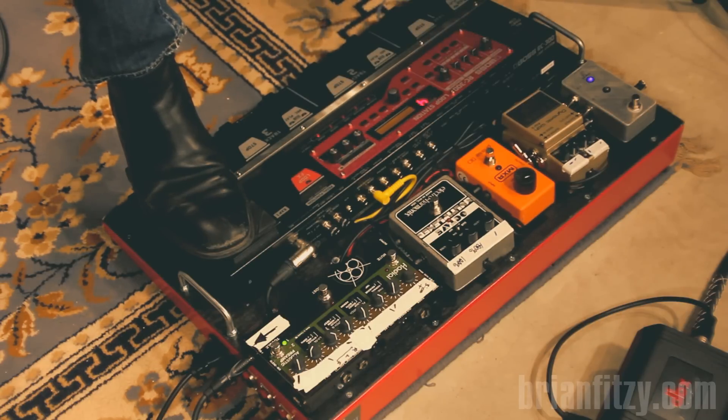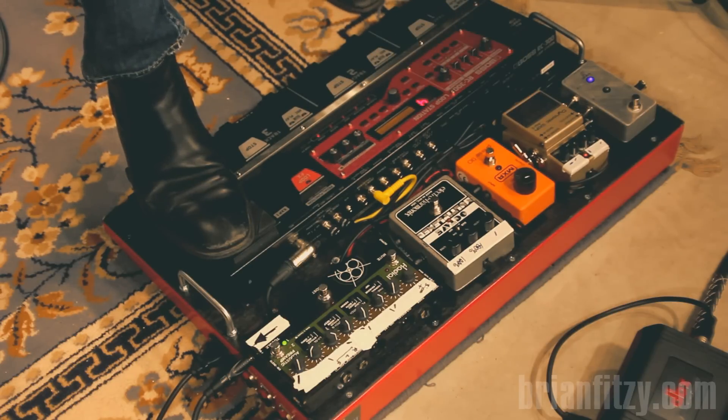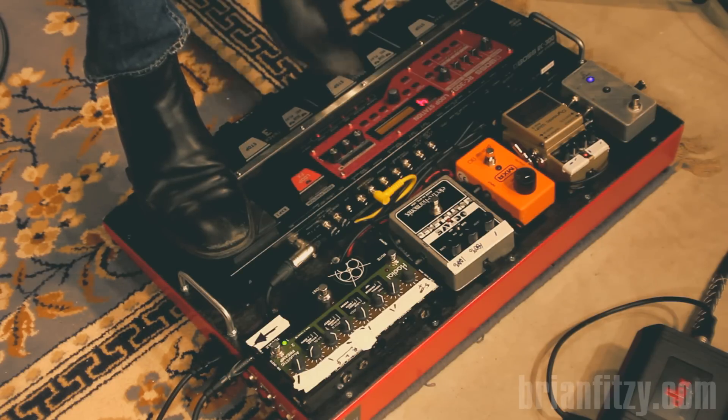And the dynamic wah. You can use them in tandem.